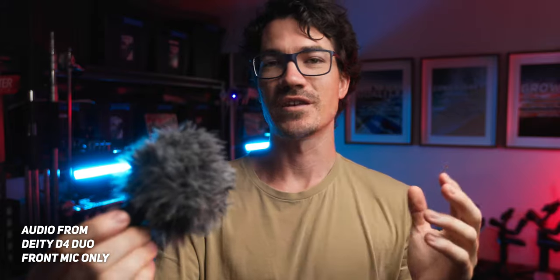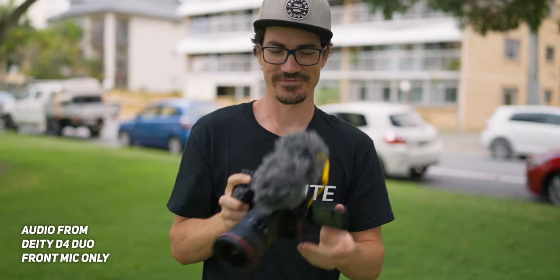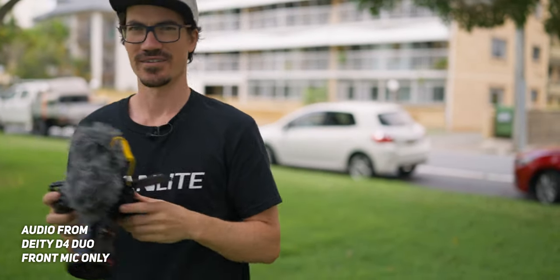But aside from all that, it actually sounds really, really good. And for only $68 US dollars, you really can't go wrong — especially if you are a vlogger. If you're a vlogging couple or you vlog with other people or you need to hear from the front and the back of the camera, just go and get this. There's nothing else currently on the market that does exactly what this does. It just blows my mind — it's just so cool.